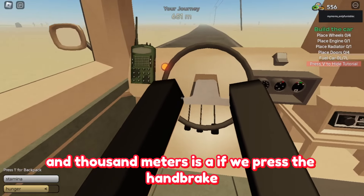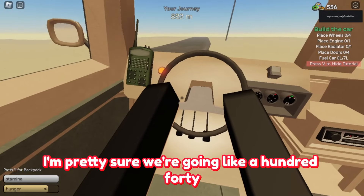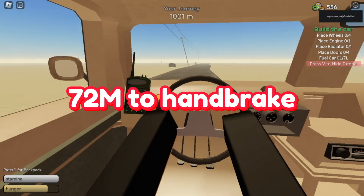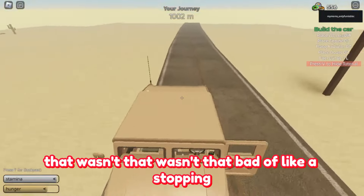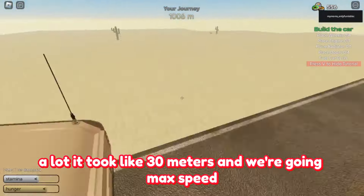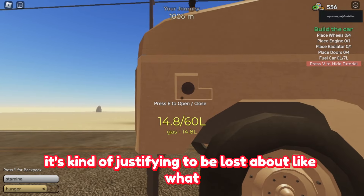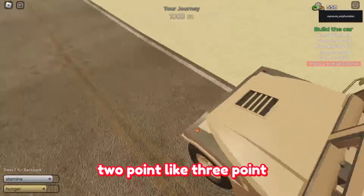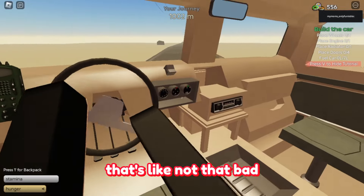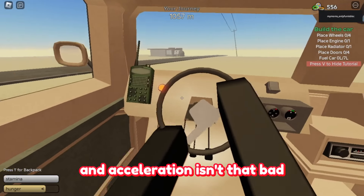Next thing we're going to test at 1000 meters is how long it takes to stop when we press the handbrake. We're about to reach 1000 meters going about 140 to 160. We pressed the handbrake — that wasn't that bad for stopping. We're exactly at 1000 meters, so it took about 30 meters to stop at max speed, which is kind of justified. Gas is at 14.8 liters, so we lost about 3.2 to 4.2 liters. That's not too bad since gas cans spawn in planes and such.